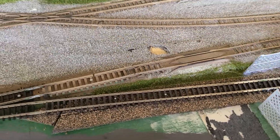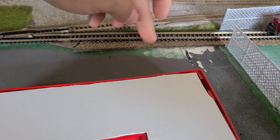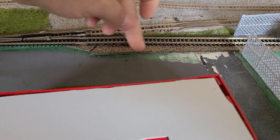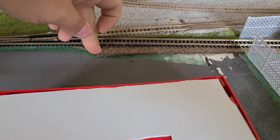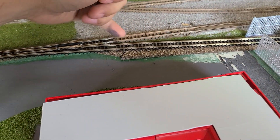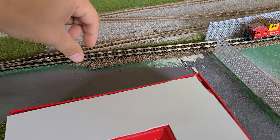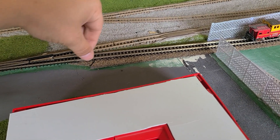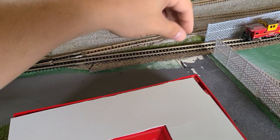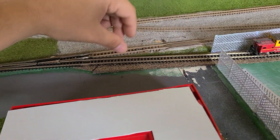You can see it goes all the way up to about right here — that's where I stopped it. So what I'm going to have to do is put some ballast, cut this a little bit even with this part here, and then put a little bit of ballast work. What I'm going to do is put a little bit of glue, then sprinkle my stone on top, and then put a little bit of glue on top of it with some IB soap alcohol to really soak it a little bit, and it makes it stick down.